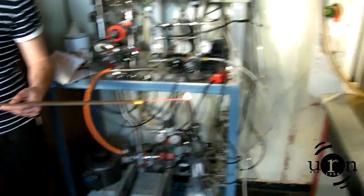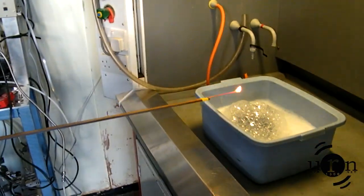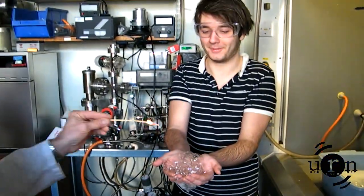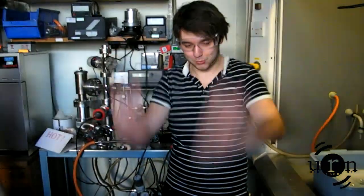Are you ready for this? Yep. Are you okay? I'm slightly concerned, but we'll see what happens. Warm. That was awesome. How warm was it? Toasty. Brilliant. I felt like the human torch there for a second.